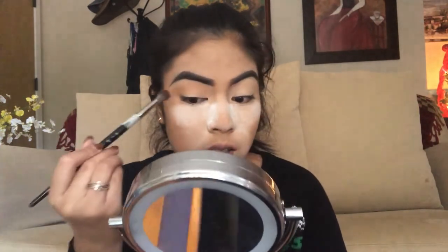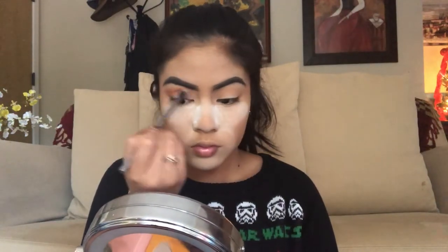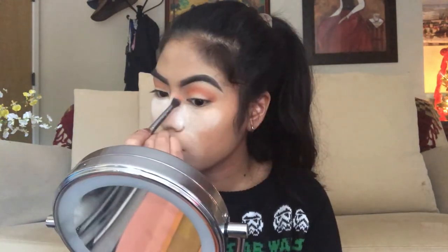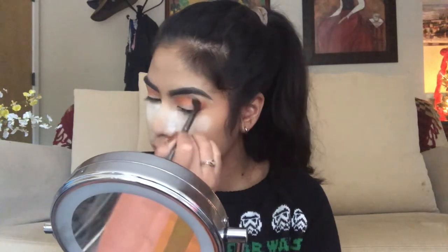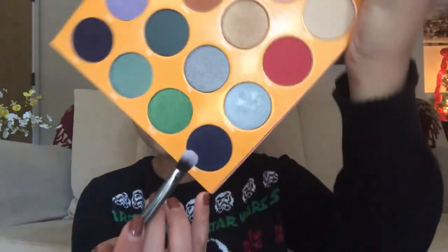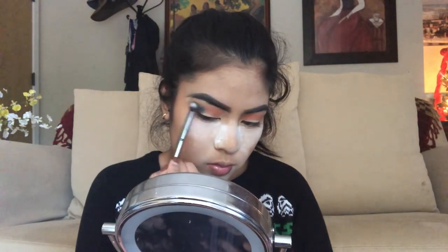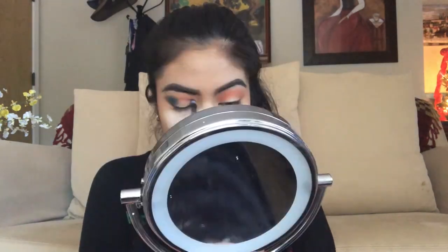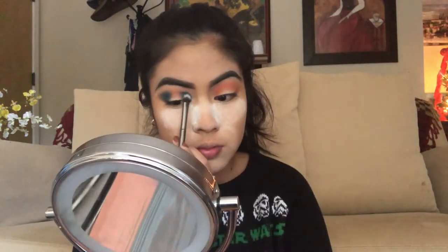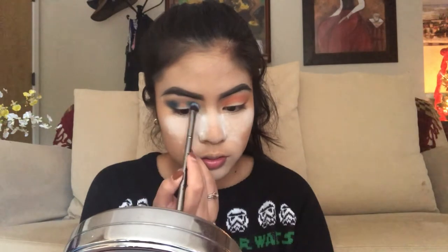My brush does have tape on it because it's starting to break, but I'm not going to buy another one because money does not grow on trees. I'm going to go in with my Morphe G24 brush and take the shade Zakiya, going over Nona and applying that all over my crease. I bring the eyeshadow above my natural crease to make my eyes look bigger. Next, on a Morphe MG13 brush, I'm going to take the shade Yejide and use it on my outer and inner corner, then connect the two together with what's left on the brush.